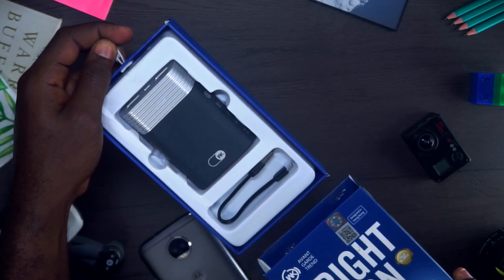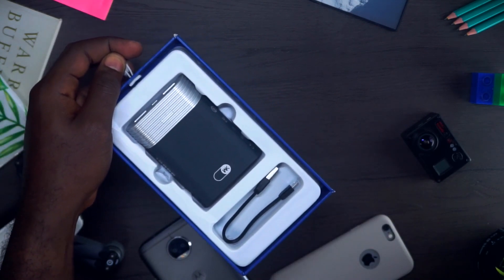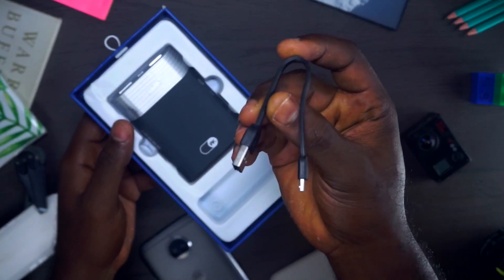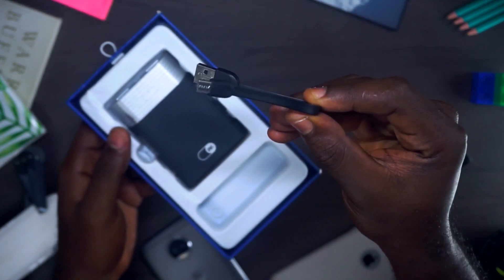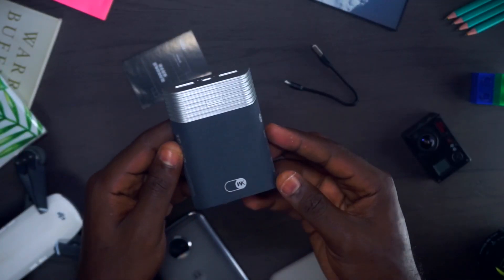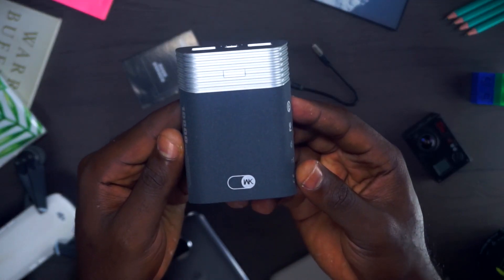When we slide open the box, you can see a cable — a very short Android cable that comes with the powerbank. Very handy. I like very short cables so that you don't have a lot of tangles around you if you're out in town or you just want to charge your phone. You don't want a lot of cables just hanging around you. This really comes in very handy, and here is the gorgeous looking powerbank.